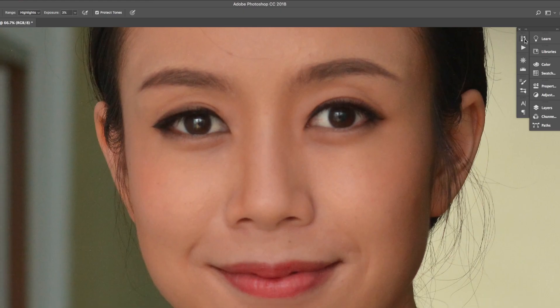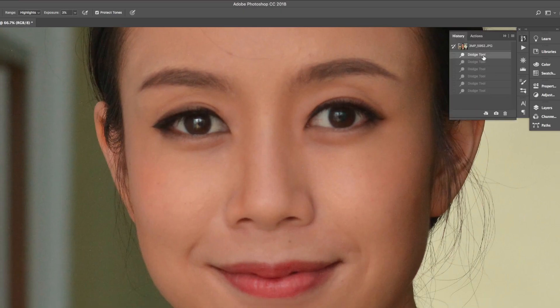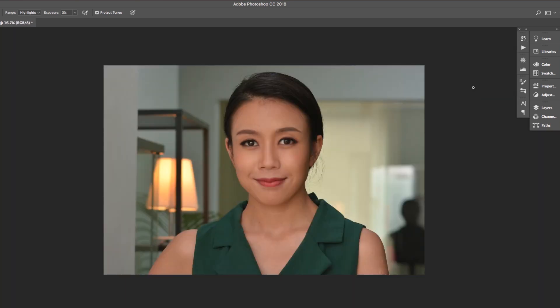This should be subtle — just a few strokes. If you do it too much, this is how it looks: scary! If you do it too little, there's no difference. To find out, always go to History and do a before-and-after comparison.